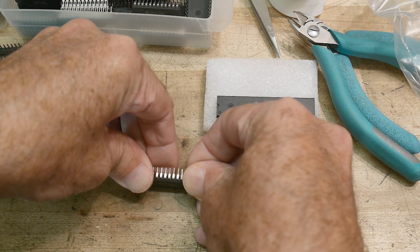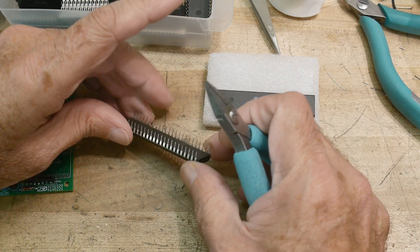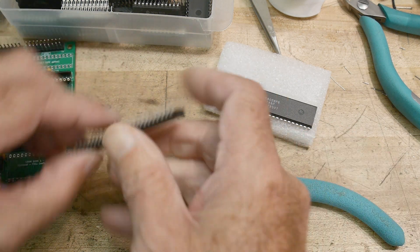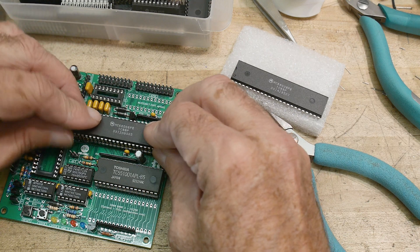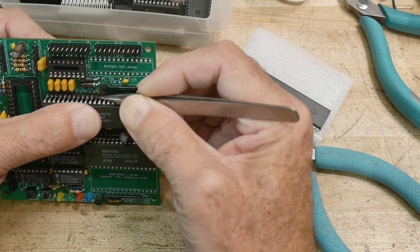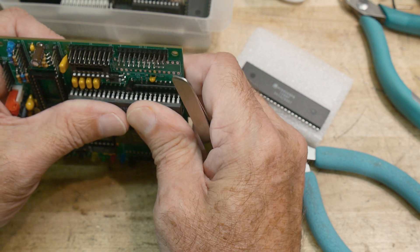I need to bend the legs straight — there are a few bent ones. Let's go ahead and see if we can get it started. Be careful with these; make sure all of the leads go into all of the holes when you push down — you don't want to just bend one. Right there I can see we're bending one, so let me push these in. There we go — I think I'm ready for pressure. It goes in.